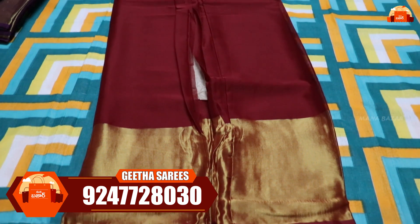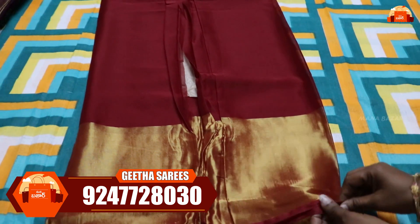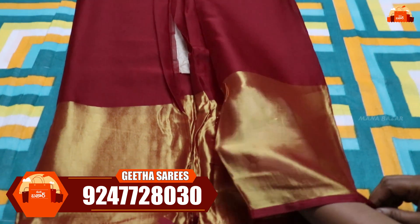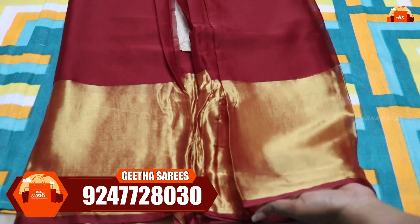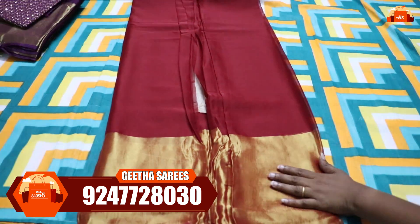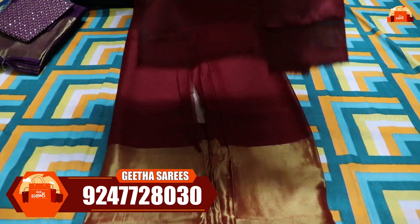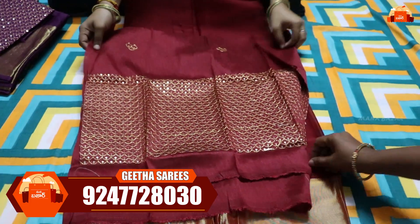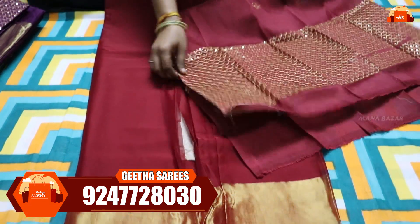This is a Chiffon Brasso series. You have a lot of this series with better quality. You have a nice and shiny brass. There are two types: gold and silver. You have a blouse with work blouse design. There are also long borders and a running color with a different color chart.